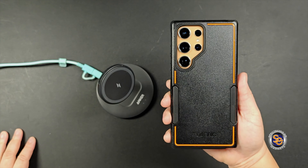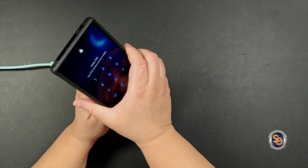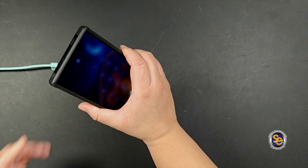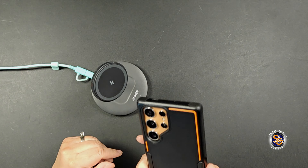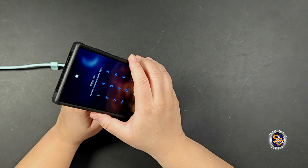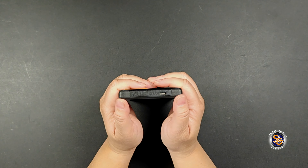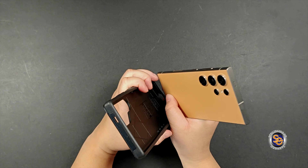The $17 Neon case is not MagSafe compatible. Although it may look like it has the imprint of a MagSafe charging ring, this case only does wireless charging — it is not a MagSafe case. Removing the case isn't bad at all; just use your thumbs to push the case off the device.